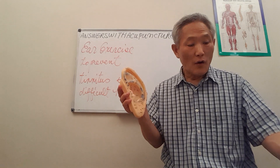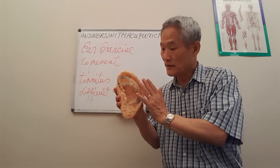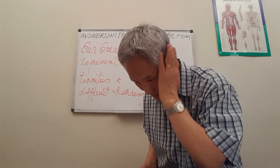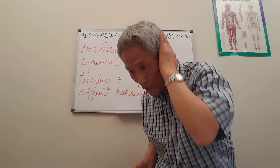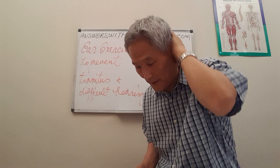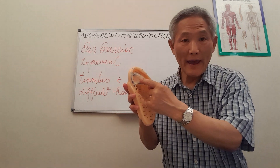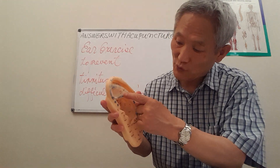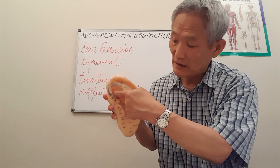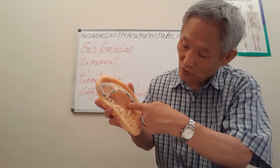What I do is massage both the front part and back part of the ear at the same time, like this. After massaging the outer area, I place my finger between the legs of the ear — the shenmen area — go in here, cross over, and massage in there as well.